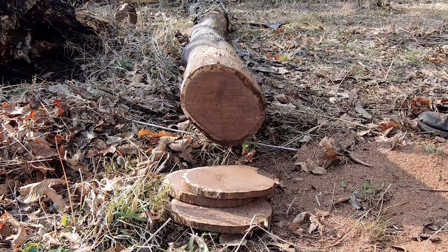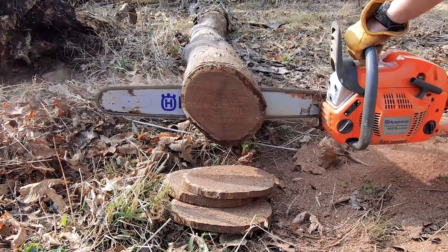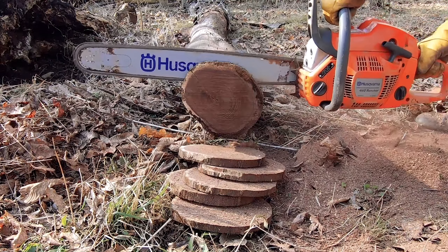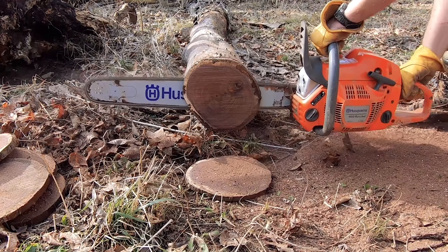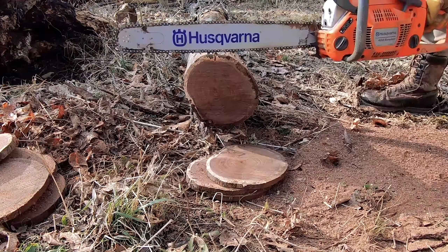Before you can turn a wood cookie into whatever you have in mind for your particular project, you'll first have to cut them from a tree, dry them out correctly, and then do the finishing work, all of which I'll be sharing with you in this video.